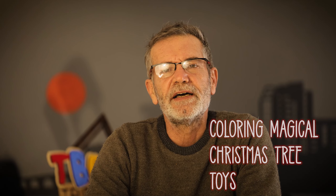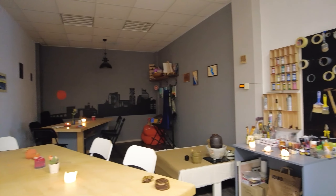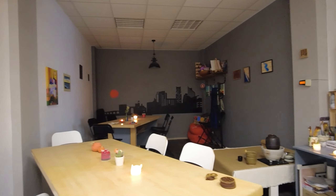In this short video we'll take you behind the scenes of our event at our studio. We'll show you the amazing toys that our guest created.